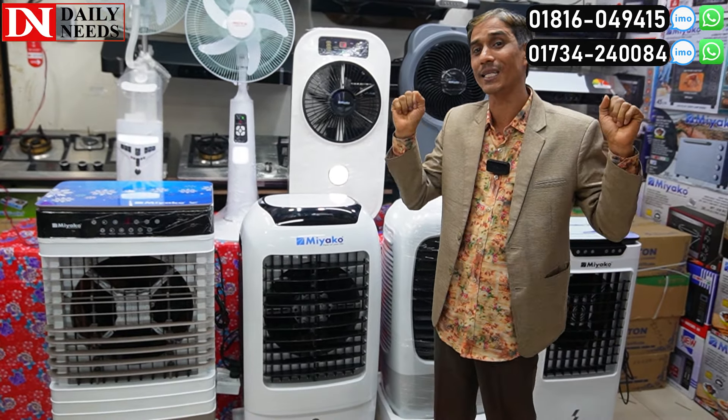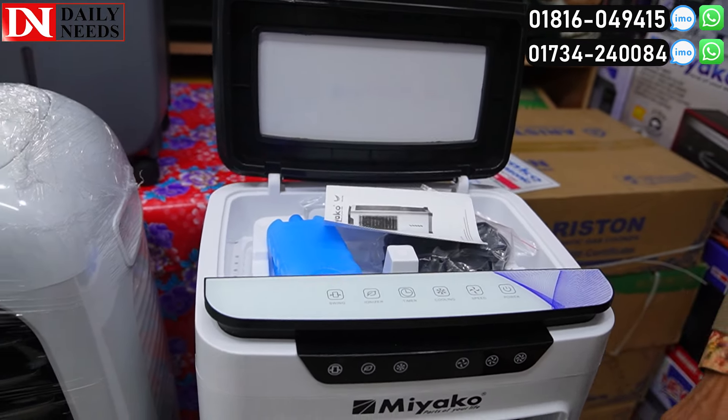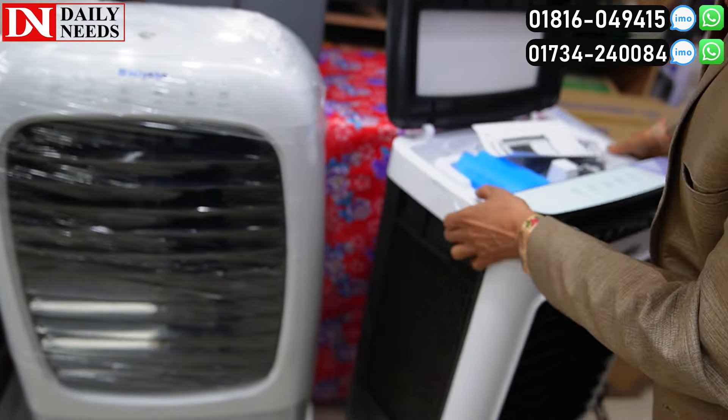You can see here that the air cooler is 6 liters. You can see here the jellers are below it. The toilet system is removed. This is the remote and the remote system will be built on it. This is the three sides of the moving system.